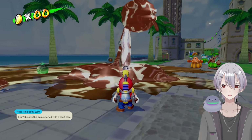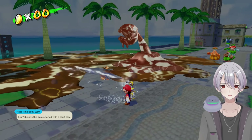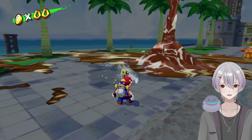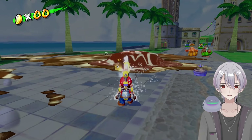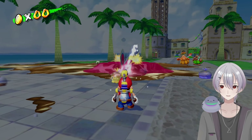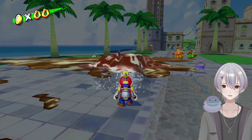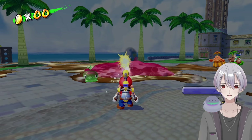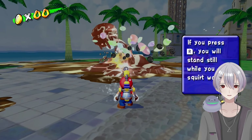You think the creator of Phoenix Wright played this game and then was like, you know what, I need to make more of that but exciting and wacky? I guess the original Phoenix Wright would have been around the same time as this — it was a Game Boy Advance game. So it's a non-zero possibility that Super Mario Sunshine was the inspiration for Phoenix Wright.